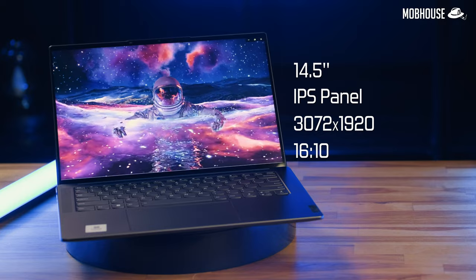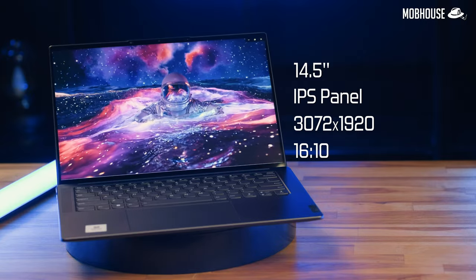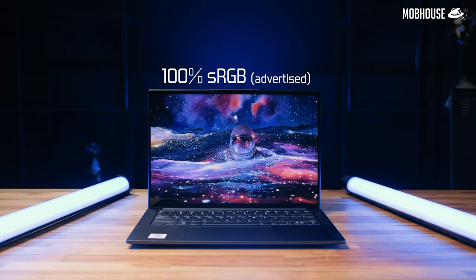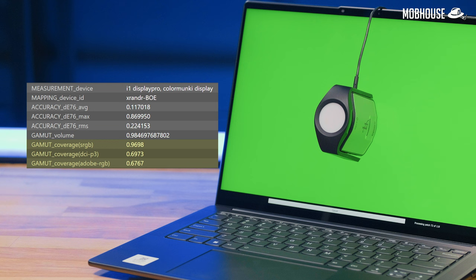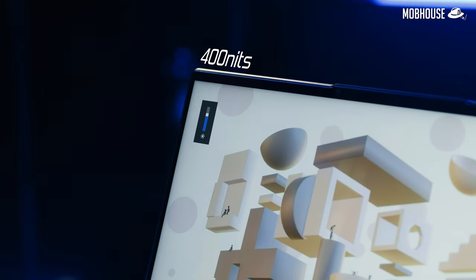The biggest selling point for content creation laptops outside of specs is the display, and the Yoga Slim 7 Pro X doesn't disappoint. It comes with a 14.5-inch IPS panel with a resolution of 3072 by 1920 pixels and an aspect ratio of 16:10 for extra vertical screen real estate — which has become standard for most content creation laptops. It also boasts a 120Hz refresh rate for casual gaming with the RTX 3050. Lenovo claims 100% sRGB coverage, and here are the results from our X-Rite i1 Display Pro tests. The laptop is rated up to 400 nits, decent for indoors but a little dim outdoors. Since most content creators prefer darker rooms, that should be okay.